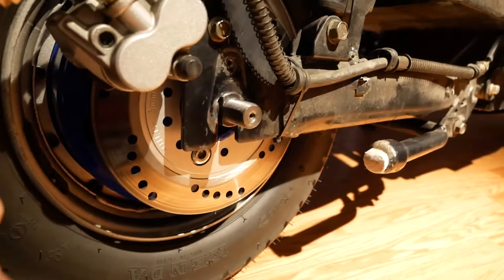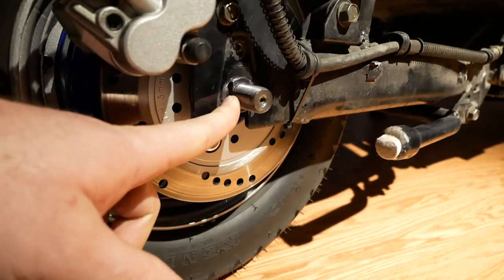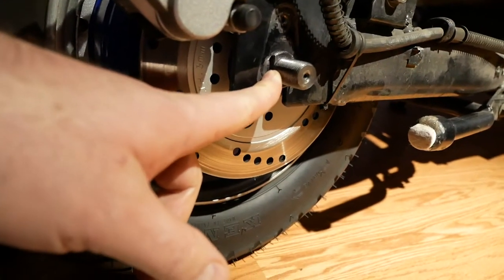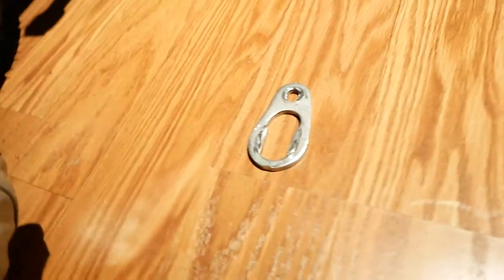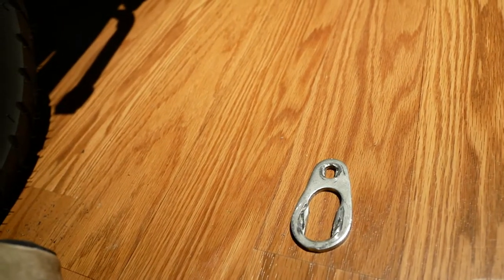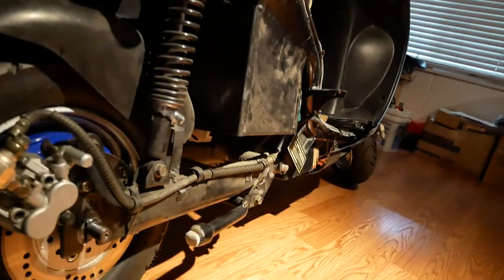I certainly want to stop it now before it gets worse. Yeah, 40 to 45 horsepower — 40 kilowatts or so — against this little torque arm: it was basically not going to happen without failure. And it was failing, and it did fail. Alright, I guess that is probably it for this video.